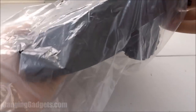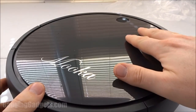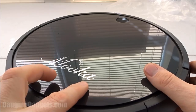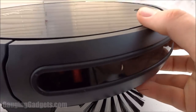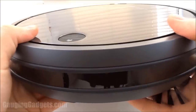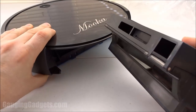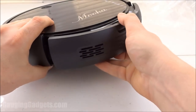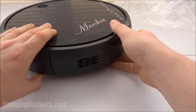So we have the vacuum right here. As you can see, it has a very nice glossy finish on the top with the Mooka logo. There's one control area right here — it looks like there's a home button and a power button all in the same area, which I assume turns it on and then also sends it to the charging station. On the sides, we have sensors on the front and the sides. In the back, it looks like we have the cartridge which catches all of the debris picked up by the vacuum — pretty easy to take that off and also put it back on, which is great because you'll be doing that quite often.